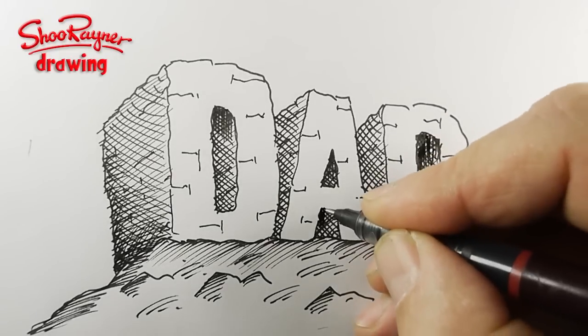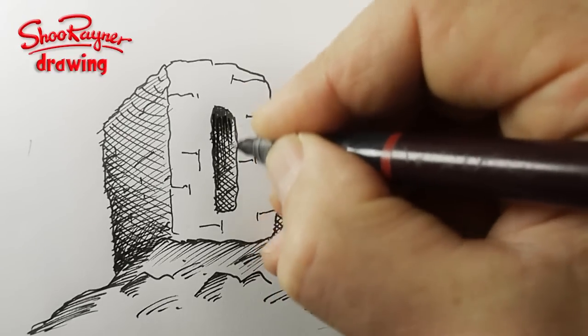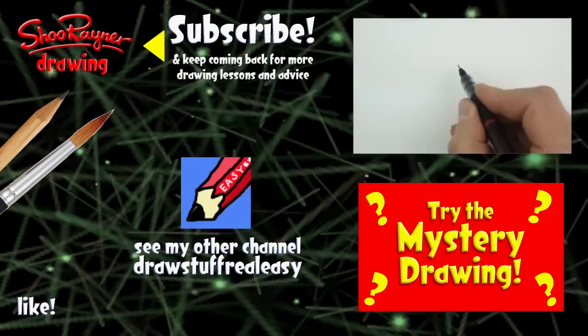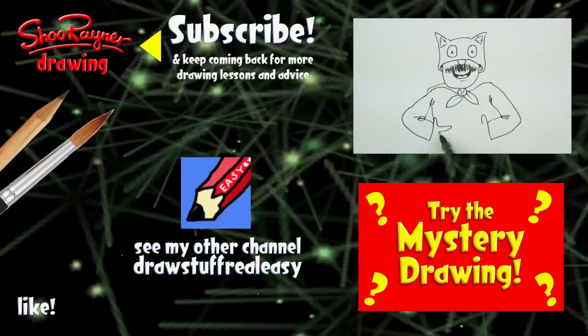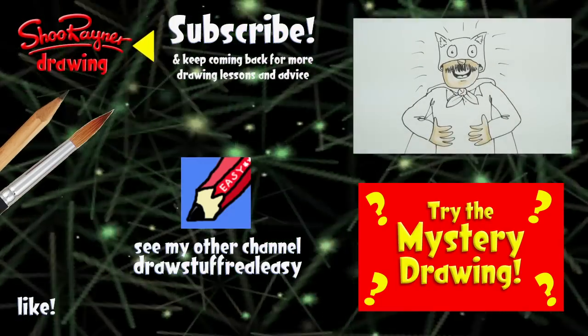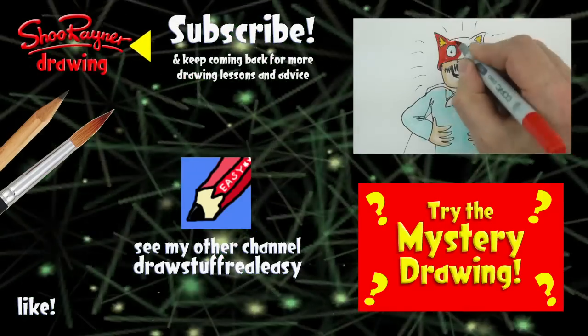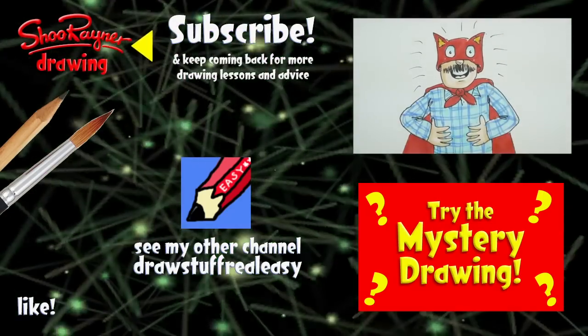Say hello to your dad and be good to him. Take care, see you next time. Why not try drawing my super dad character or have a real surprise with a mystery drawing. Either way, make sure you're subscribed and check out my other channel, Draw Stuff Real Easy. In the meantime, keep drawing and practice, practice, practice. I'll see you next time - bye-bye.